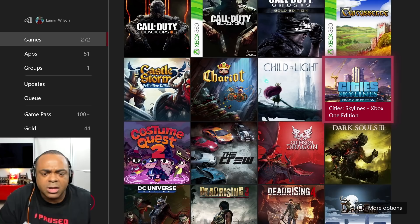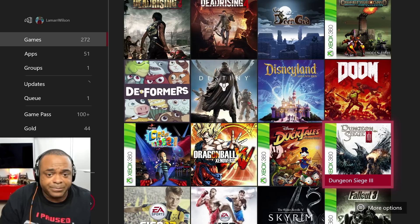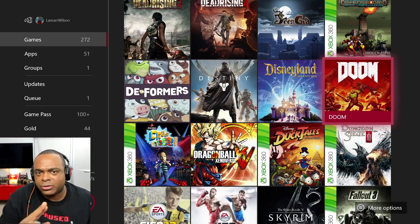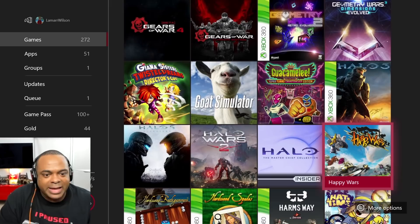Cities: Skylines — I see you over there. I guess I didn't install you. I kind of want to install you, at least on this Xbox. You get installed! Doom — I tried to play Doom after Rage 2 because it's the same developer. I didn't love the controls as much, so I'm going to give it another try. I'm not done with Doom. And you can see here Fallout 76 — keep going.